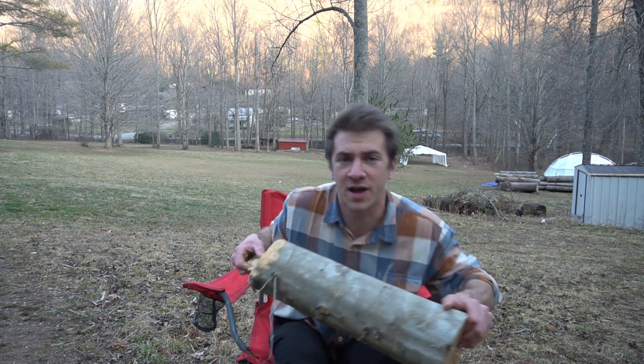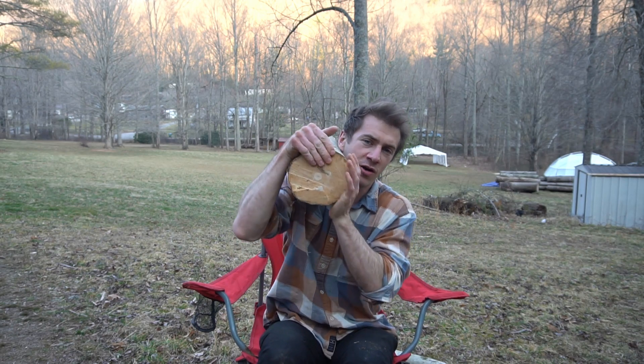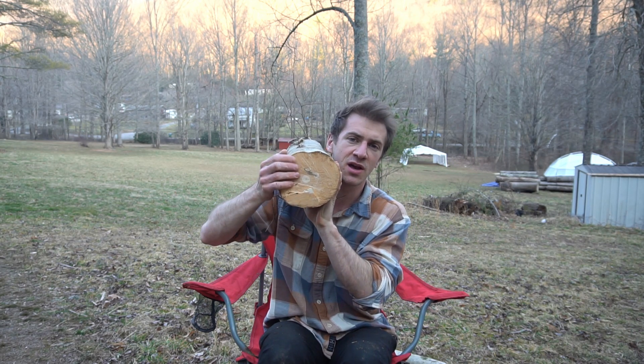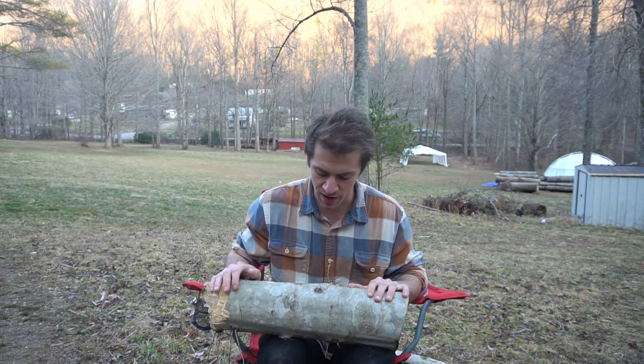I have my American beech log. You'll want a log with a diameter of at least 4 inches, preferably in the range of 6 to 8 inches. This allows the mycelium to spread further, and I've heard that for every inch in diameter your log has, that's an additional year that it will fruit. So if you have a log that is 6 inches in diameter, it will most likely fruit for 6 years.